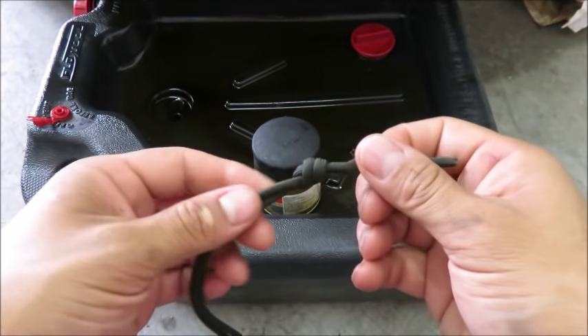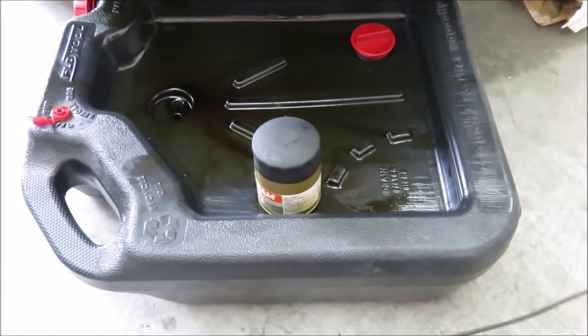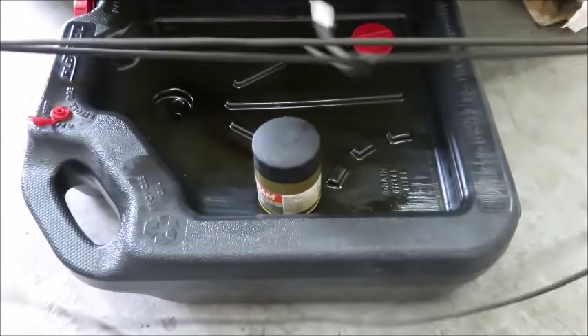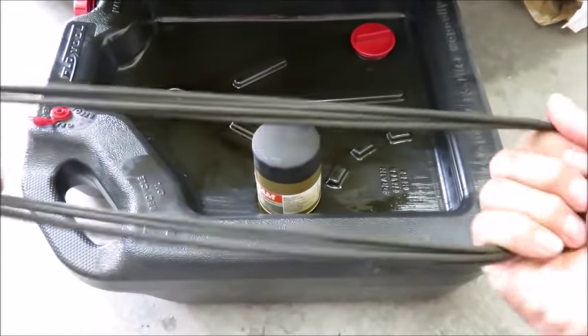Take a loop of paracord and tie a simple overhand knot. This loop is going to be the same distance as your outstretched hands. You're going to double over on itself once, twice, and then you're going to make a larks foot.